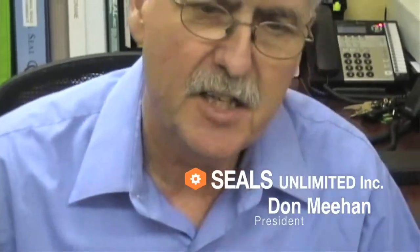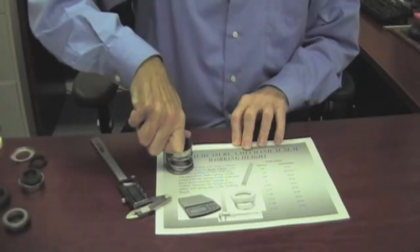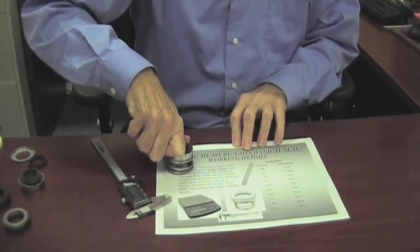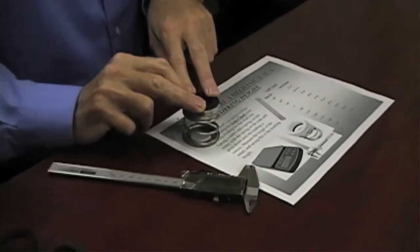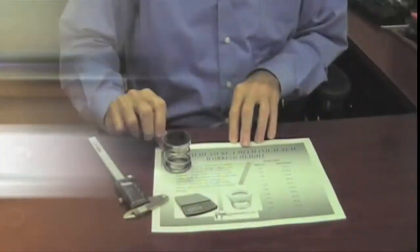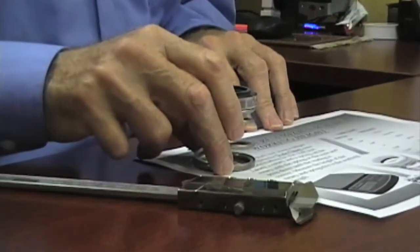The working length of your rotary seal is the length when it is actually installed — that means it's collapsed into the space that the pump allows it to work in. This puts a preload on the spring. We have to determine what that size is in order to figure out what size spring needs to be used for your seal.